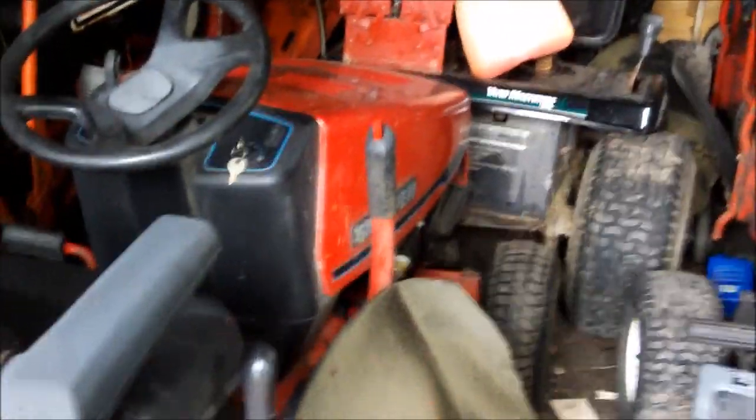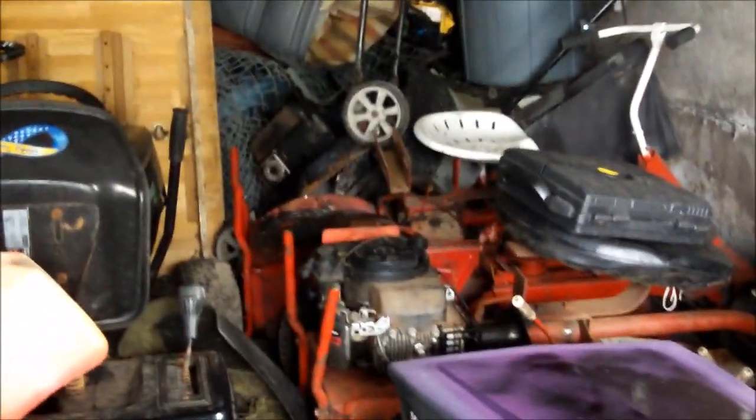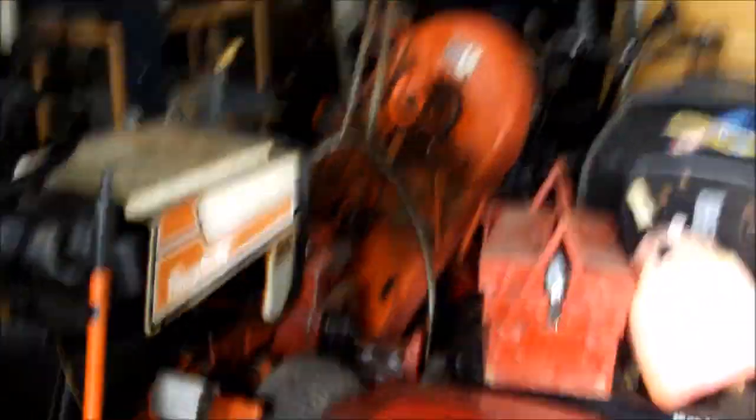Truth be told: $90 for the snapper. Put a little work into it, got it going. This thing was $45. The snapper Comet was $60. The old snapper was $30. The MTD I originally bought at Lowe's — I won't tell you what that cost. It was brand new.